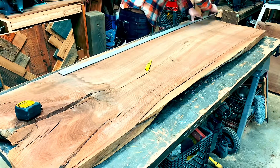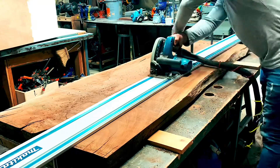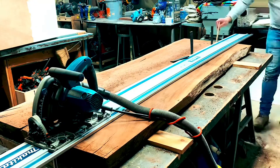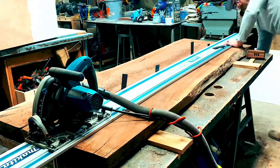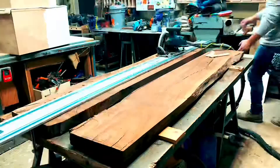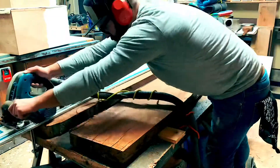Each slab would get loaded up on my workbench and I would lay out my cuts. I was able to get two boards out of each slab and they were roughly about 10 inches wide. Every slab had a crack right down the middle, which was fortunate because it was in the middle so I was able to maximize how much wood came out of each one.